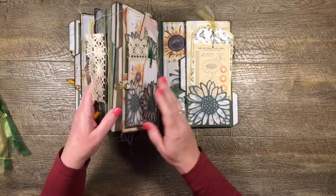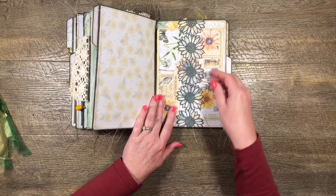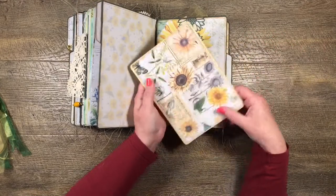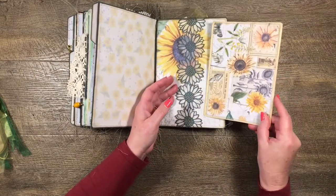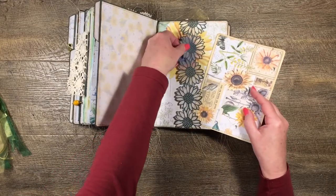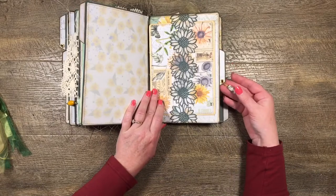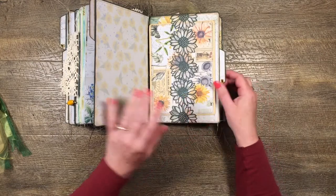I'll flip that one over and on this page I've used this strip of sunflowers backed with vellum as a belly band, then I've put a giant-size journal card in here. This is the shrunk-down version of the collage sheet from Cara's kit and it was so pretty I didn't want to do anything to it. That just slides under there — I've just put cream on my hands so that doesn't help very much! And I've got another little bead with some of that butterfly paper.